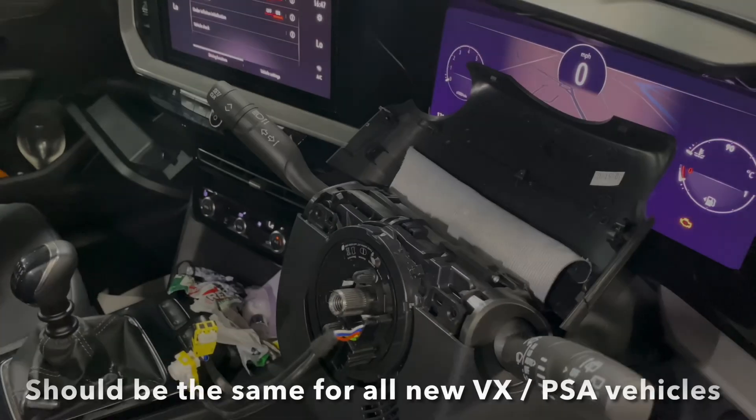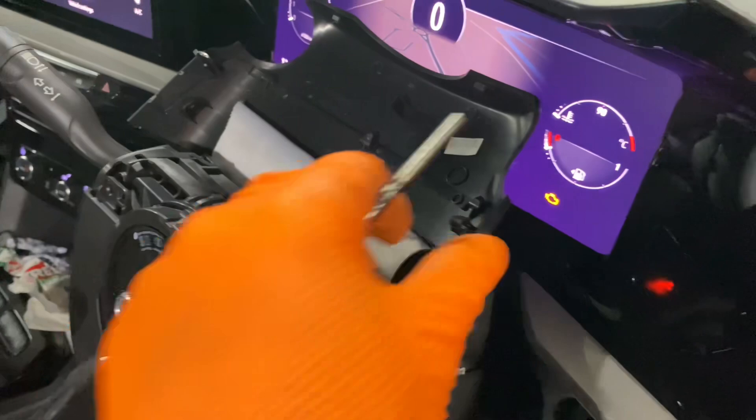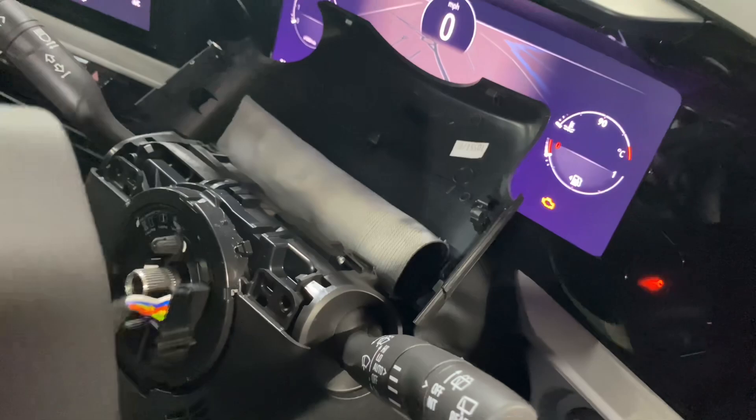Quick Vox tips video - I'm going to show you how to remove an airbag from a steering wheel on a brand new Mokka 2023. First things first, remove the top cowling - obviously the wheel will be on - and then what you want to do is turn the wheel sideways.